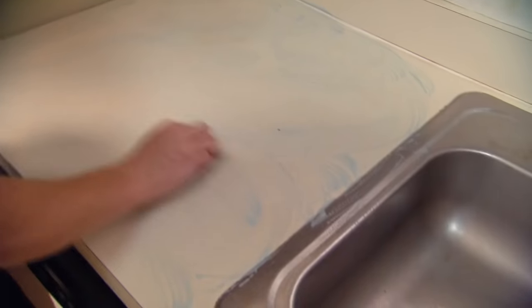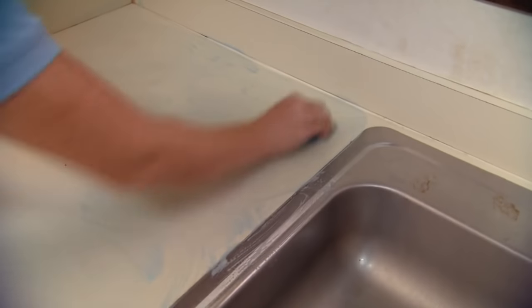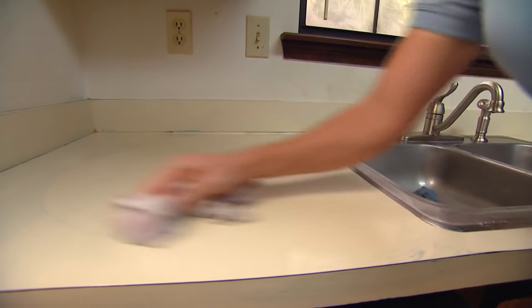The first step to painting countertops is thoroughly cleaning them so that the paint can adhere properly. Using a scouring pad is a good idea to ensure that the surface is perfectly clean.